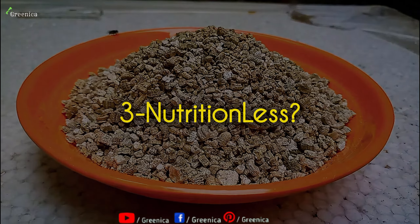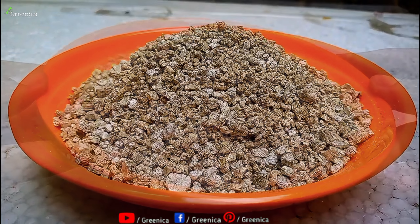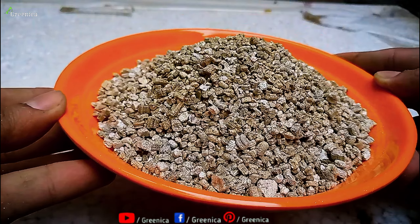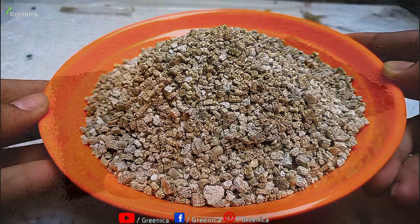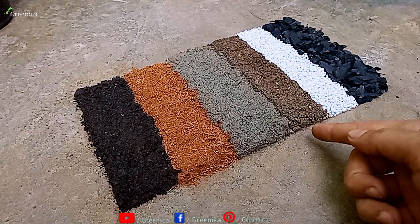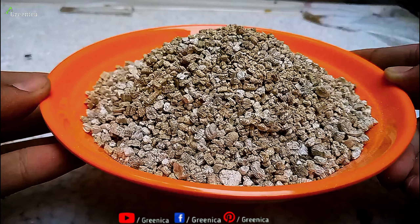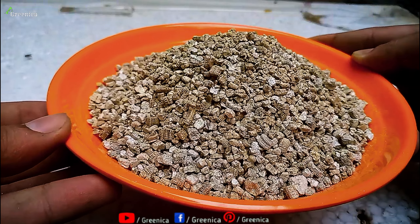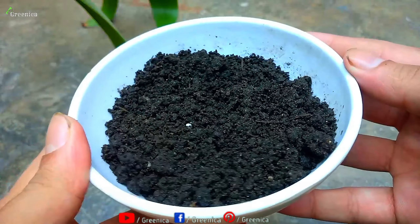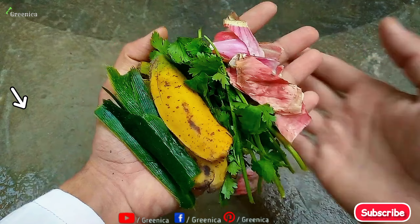Another side effect or misconception is about its nutritional content. Vermiculite itself doesn't contain any nutrients — it absorbs nutrients from the soil. So using only vermiculite can be a bad choice; you need to use other soil amendments alongside it for a reliable mixture. One of the easiest ways to add nutrients to vermiculite is to use compost — you can also make compost at home by decomposing vegetable peels.